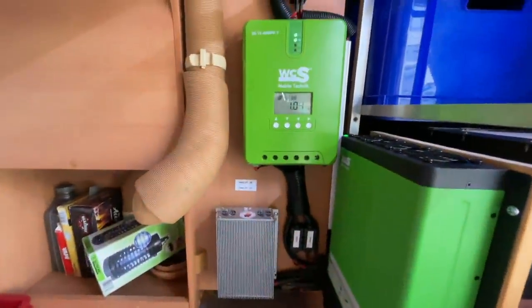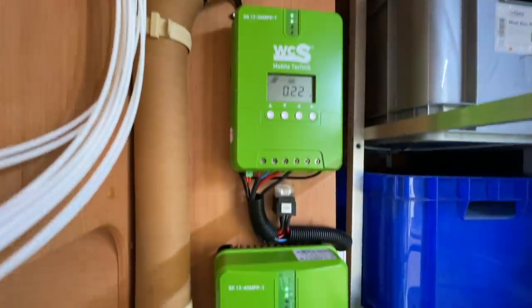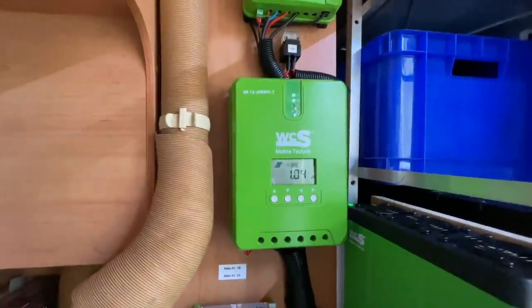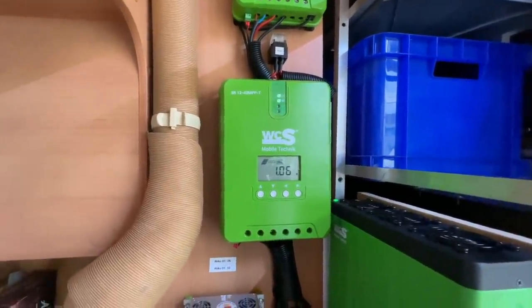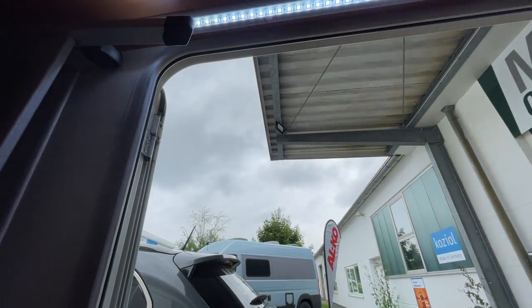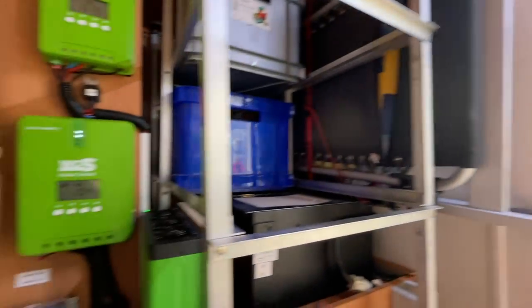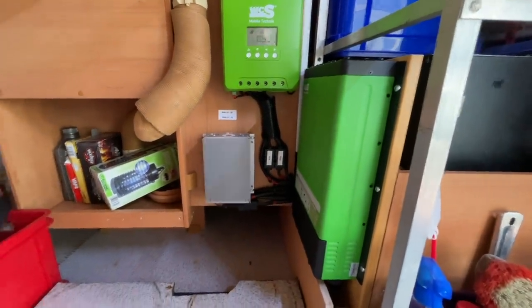Ich wollte es euch nur noch mal final zeigen. Aktuell Katastrophenwetter: 1 Ampere und 0,22 – also 1,2 bis 1,4 Ampere wo da reinlaufen, obwohl es hier düster, düster, düster und dick bewölkt ist. Das finde ich auch richtig phänomenal – das ist schon eine tolle Sache.